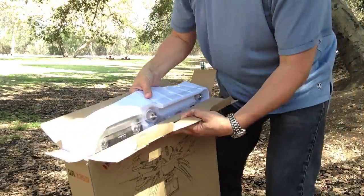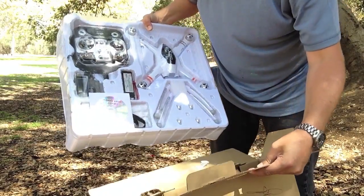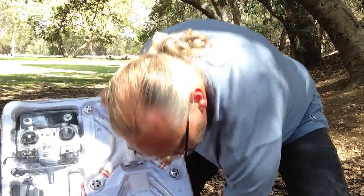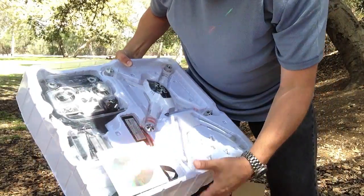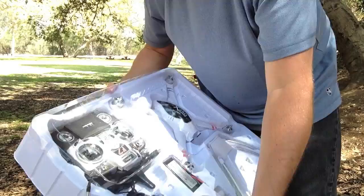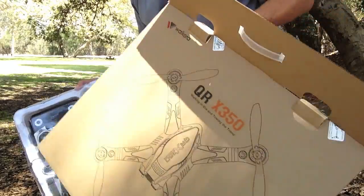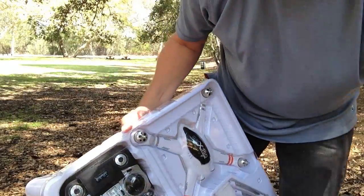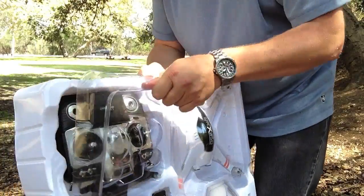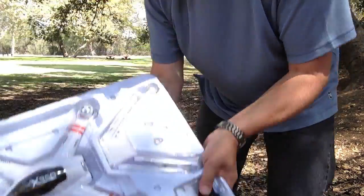Inside the box comes out like this and I see stuff falling. Here are some attachments and here is the user manual for the radio. I'm gonna go ahead and crack this open — you've already seen the box — so I'm gonna put the box over here.